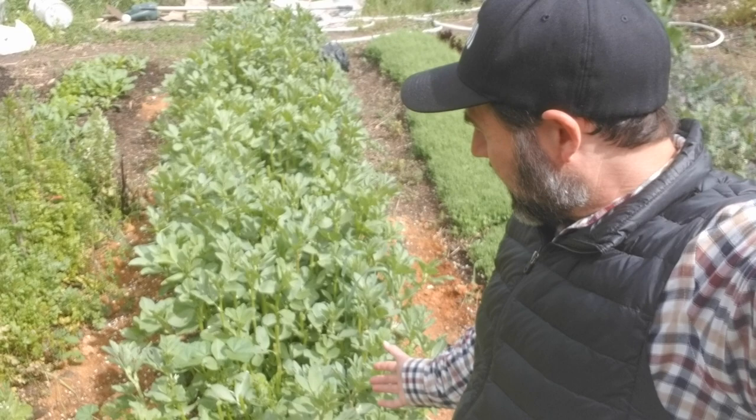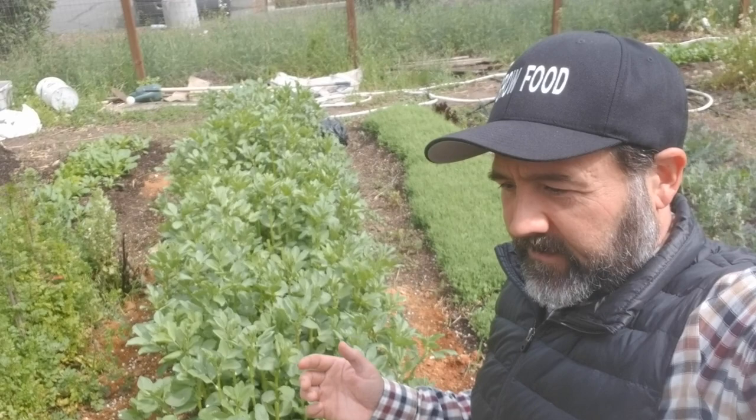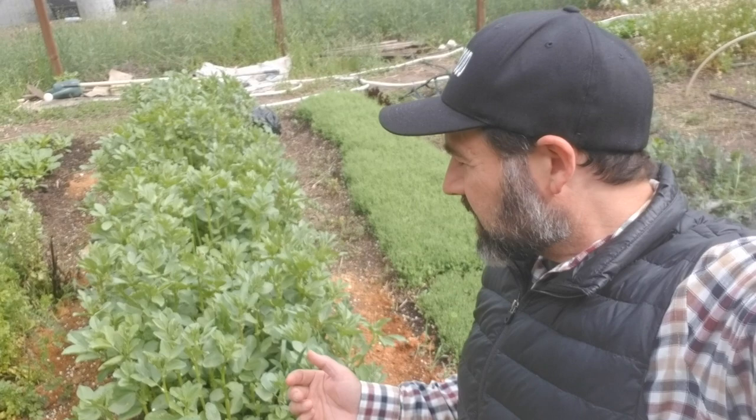Behind me here we have fava beans. A lot of people are familiar with fava beans either eaten as green beans when they're unripe, or eaten soaked and cooked when they're all the way ripe — like fava bean hummus, which is really good.